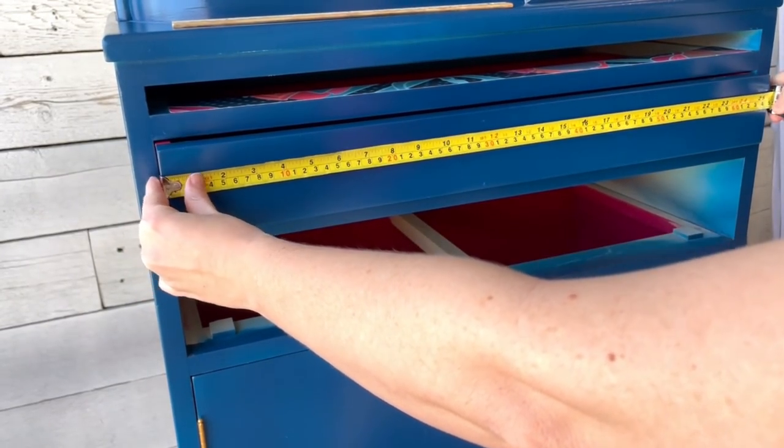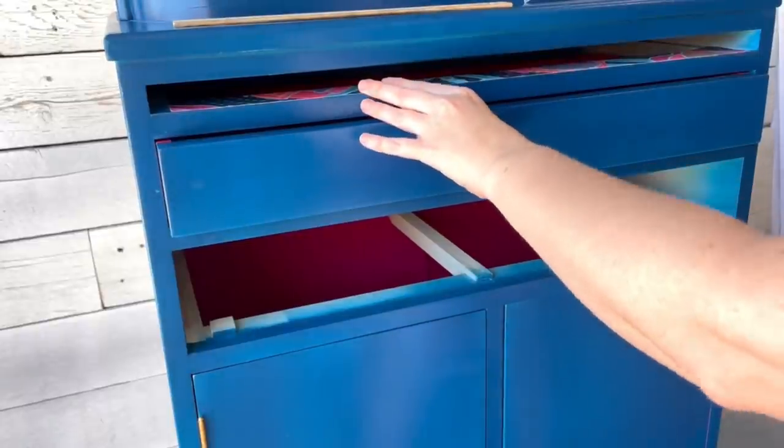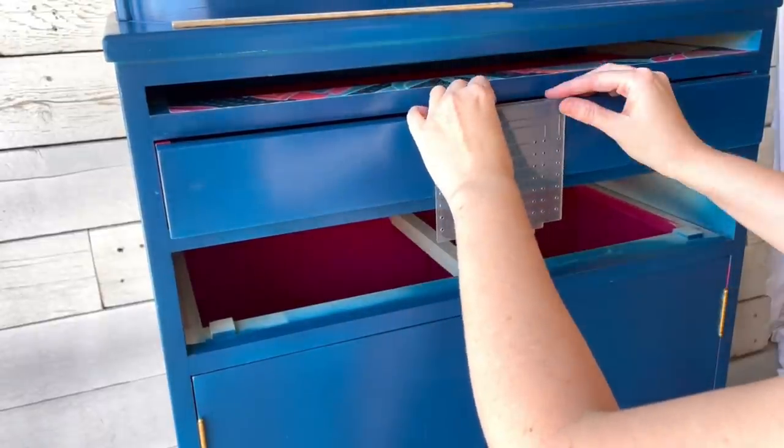Last and final step is to attach the hardware. We've decided to go with some fancy gold poles to help match those hairpin legs.